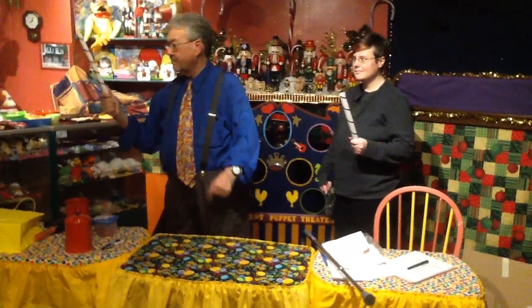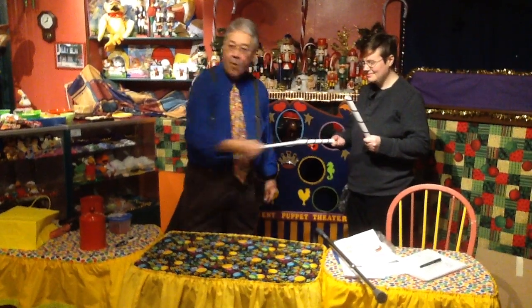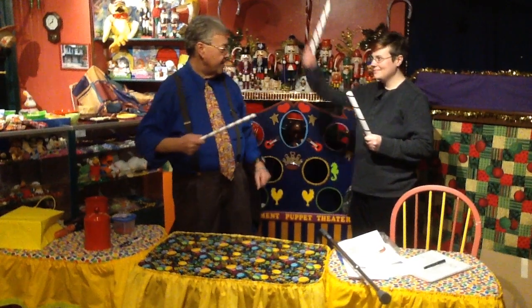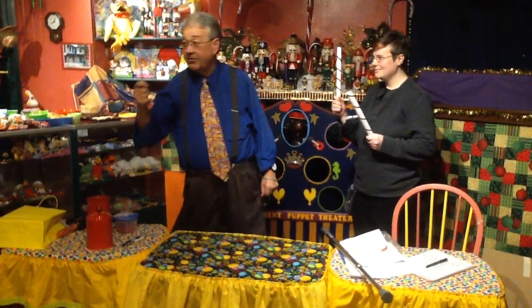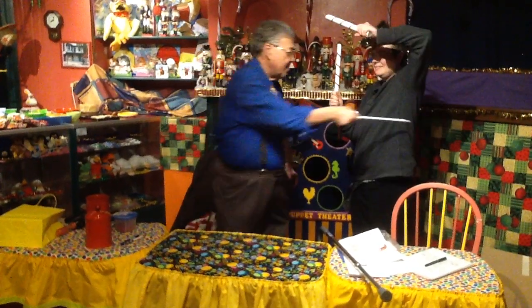Now, what I want you to do... I'll put this one in your right hand. Now, what I want you to do — would you raise your arm for me? Good. Put it down. Now, what I want you to do... Put the other arm up. Good. Put it down.